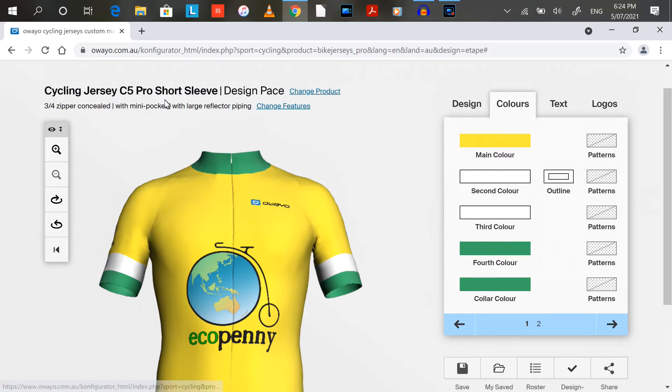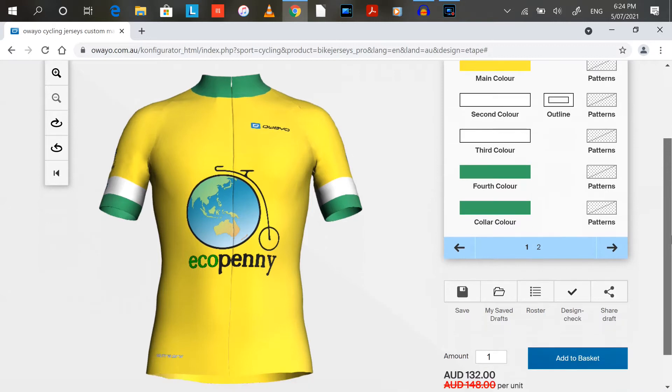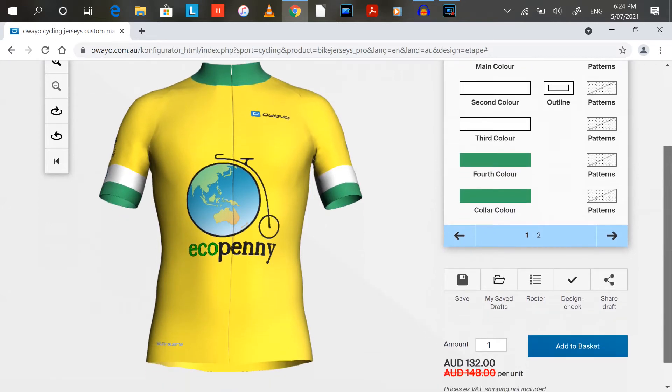The C5 Pro is a slightly dearer one, but you can get a three-quarter zipper which goes almost to the bottom and it's concealed, so there's not as much of a gap. It's got a mini pocket as well — a little bit extra for that — and it's got reflective piping, just a strip across the back. I thought I might as well get those extra features; EcoPenny deserves it.